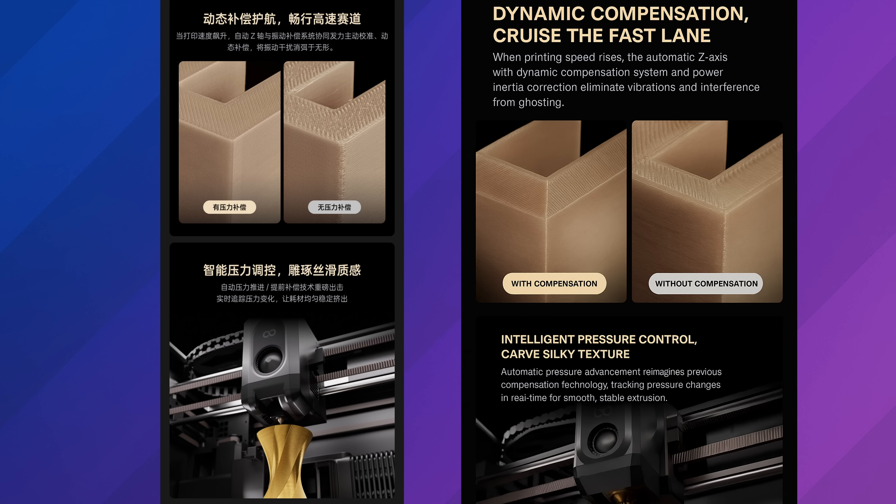It does look like there's dynamic pressure sensing, which was not available on the Centauri Carbon. So they're adding a lot of features that were not on the Centauri Carbon. When I think of the Centauri Carbon, I think of just a manual printer — there's no AI capability. You put in the G-code and as long as your stuff is tuned, it's going to operate exactly what you told it. Nothing's going to stop it from destroying itself, nothing's going to make adjustments on the fly. The only thing there is the auto leveling and filament runout sensor.